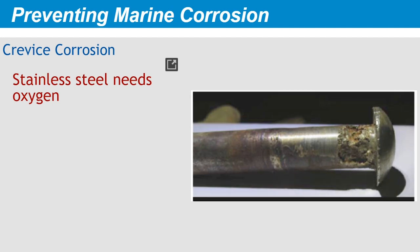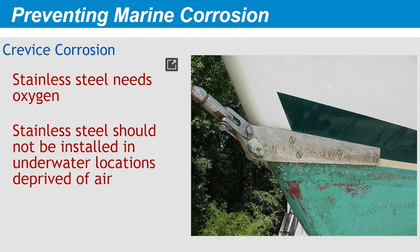Crevice corrosion describes what happens when stainless steel is deprived of oxygen, yet subject to moisture. It's a chemical reaction, not an electrical reaction. For this reason, stainless steel isn't recommended for such underwater service as through-hull fittings. On sailboats, crevice corrosion can destroy chain plates, for example, when leaks develop through the deck. In this case, the chain plate is exposed to standing water but no oxygen. Deprived of its oxide coating, it corrodes and will eventually fail.